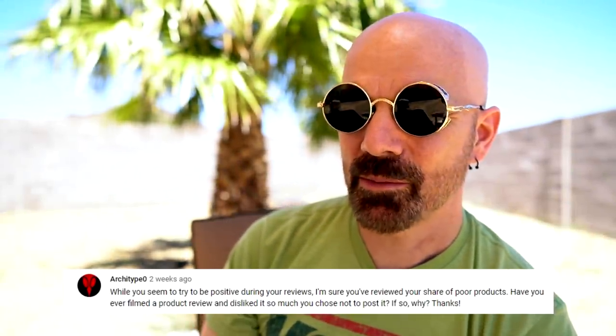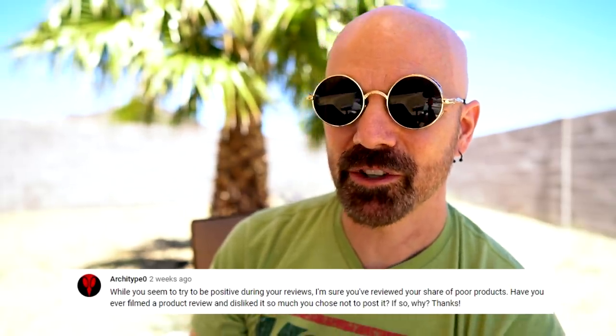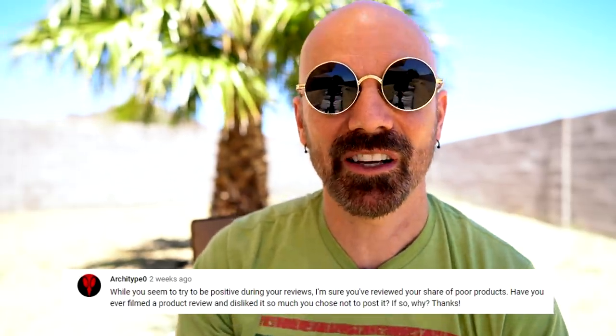That's going to be it — a nice short video today. I might have a few questions at the end. How about a few more questions? This one asks: while you seem to try to be positive during your reviews, I'm sure you've reviewed your share of poor products. Have you ever filmed a product review and disliked it so much you chose not to post it? The answer goes back to my kind of love-hate relationship with inventors.